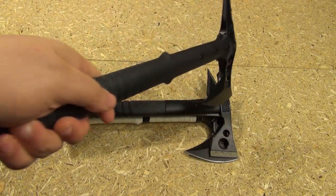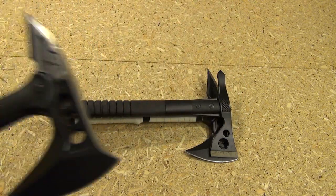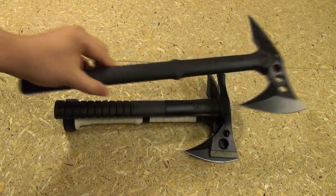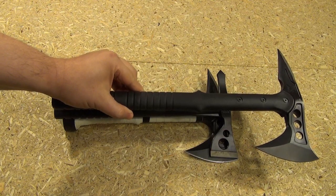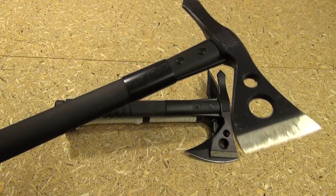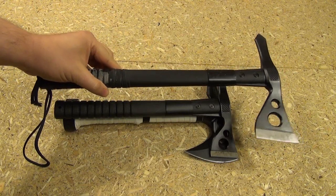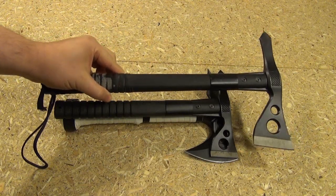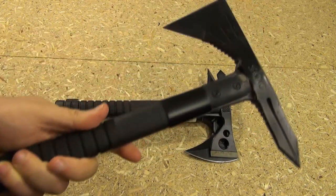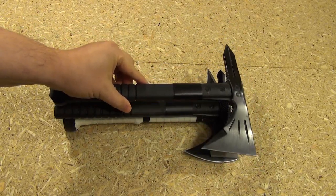Here's the size comparison. This is the SOG Fast Hawk — you can see pretty much the same overall length now. And this is the normal M48, that's the Fast Hawk, and my modified M48. And here is the full-size SOG Hawk — you can see the size comparison. I'll include the links to all the different reviews in the description box. And last but not least, this is the SOG Voodoo Hawk, and it's slightly longer than these two other hawks, as you can see there.